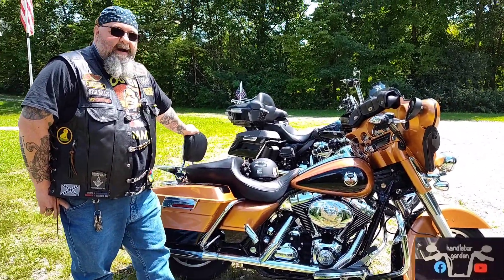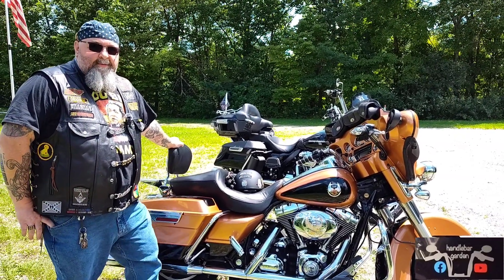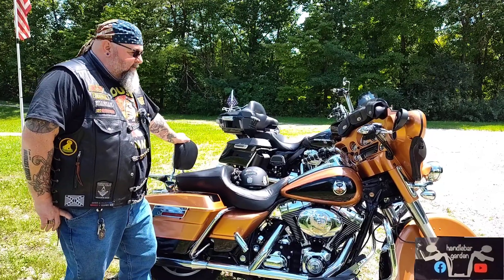I haven't had this bike for very long, but the time that I have had it, I'm impressed with it — the way it rides and so forth.